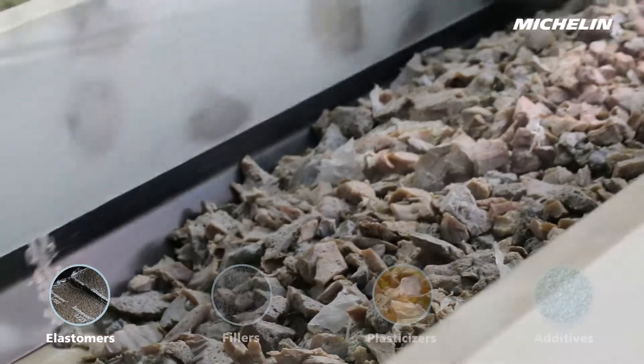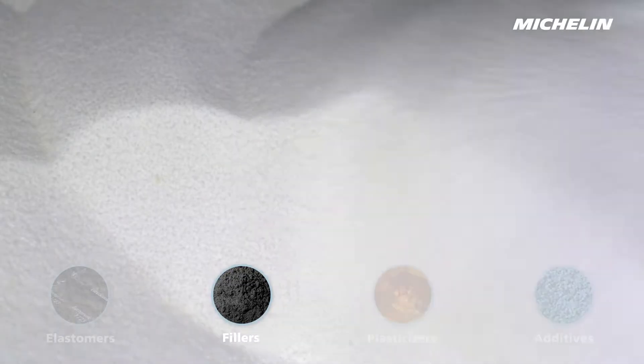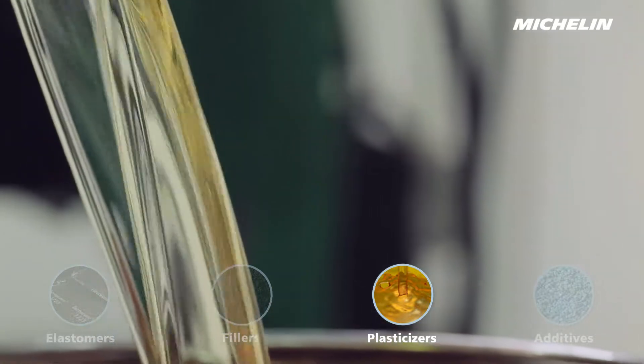Carbon black and silica reinforcing fillers are added to these elastomers, giving the rubber its wear resistance. Various plasticisers, such as oils or resins, help to make the compounds uniform and facilitate extrusion.